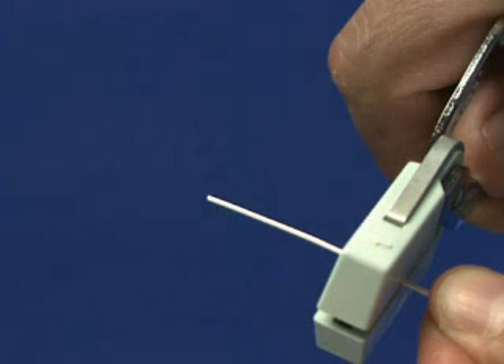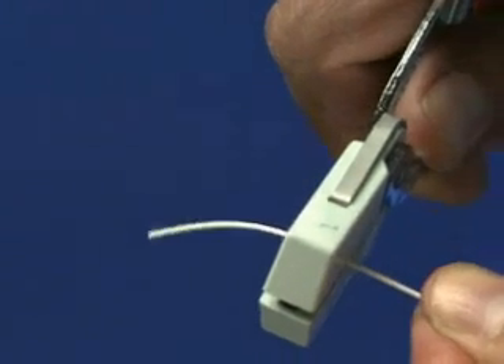Exerting a downward pressure and continually squeezing the handles gently, draw the tool in the direction of the indicating arrow, which will strip the buffer from the fiber. The buffer has now been removed. To complete the preparation, clean the fiber with a denatured alcohol wipe. This will ensure your fiber is free from contamination.